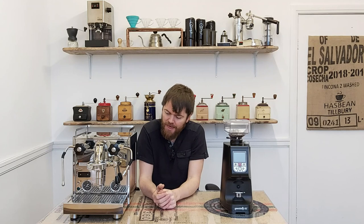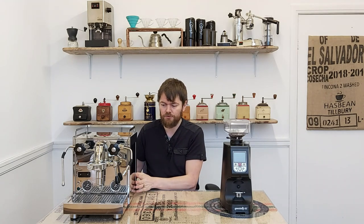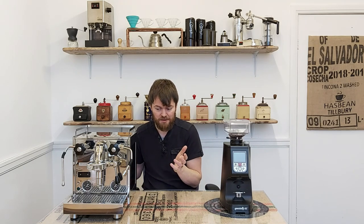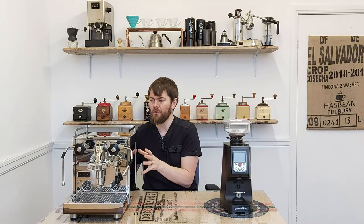In terms of alternative Profitec espresso machines: there's the Pro 300, which is a less expensive dual boiler — it doesn't have the E61, it has a ring group, it's vibe pump, similar in many aspects but looks and builds slightly differently. Then there's the Pro 500, similar in looks to the Pro 600 but a heat exchanger machine rather than dual boiler. And of course there's the Profitec Pro 700, the bigger sibling to the Pro 600, which shares most of its features but has a larger 2 litre steam boiler, a rotary pump versus vibratory pump, and is slightly different aesthetically.